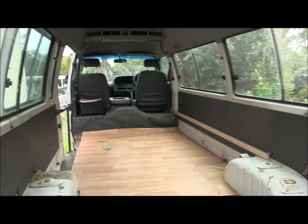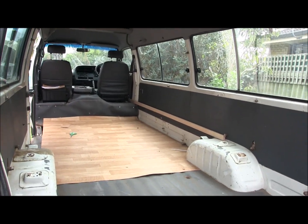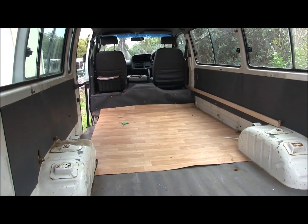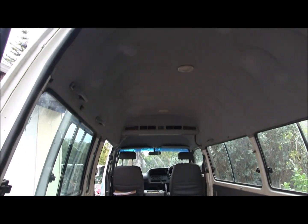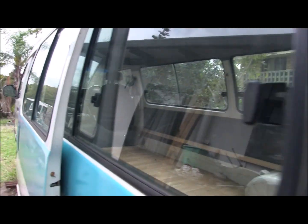All right, this is the inside of the van with the back door open, just a bit of carpet down at the moment, and plenty of room — full headroom so I can stand up in it quite easily. All windows around, as this used to be obviously a bus.